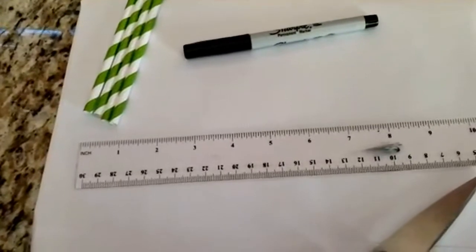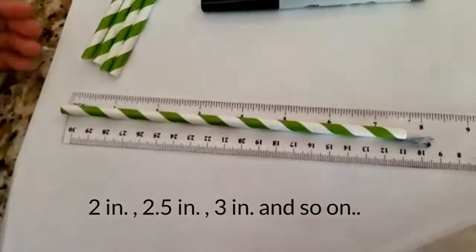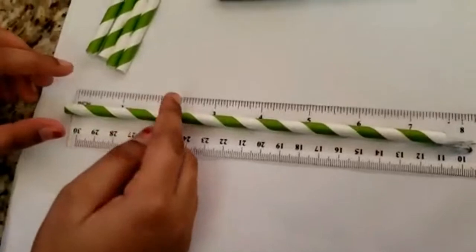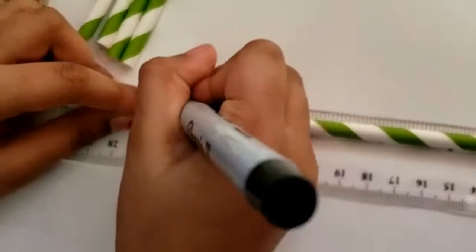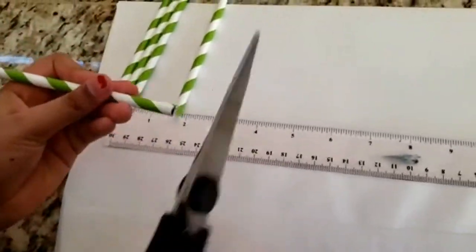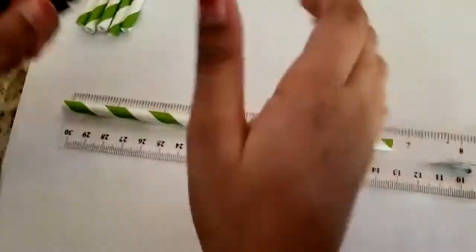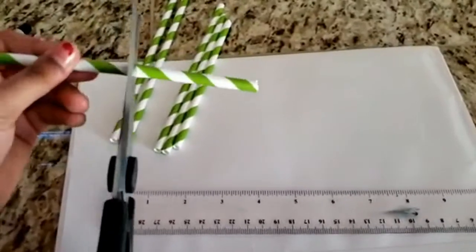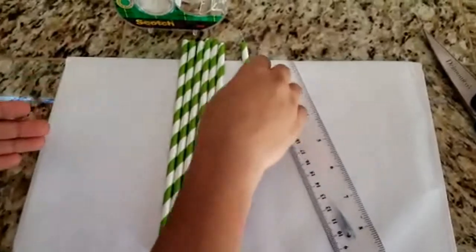Cut an additional one half inch from each successive straw. So I'm going to take another straw and cut two inches off this time. Now I've cut all the straws in different sizes.